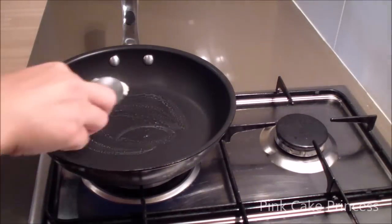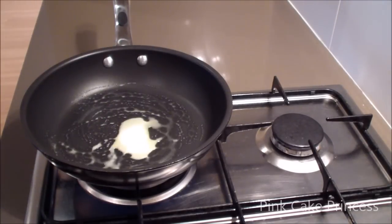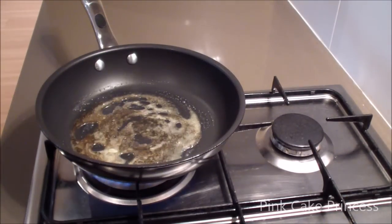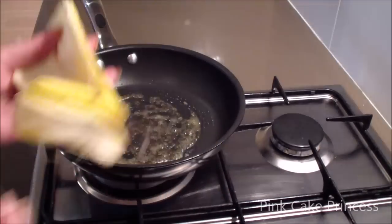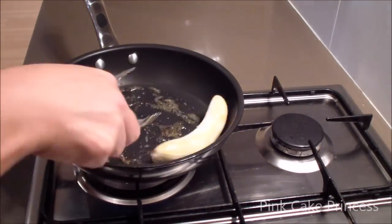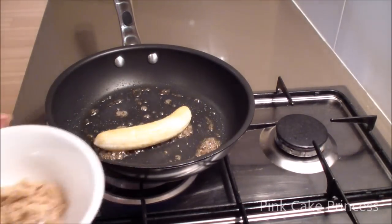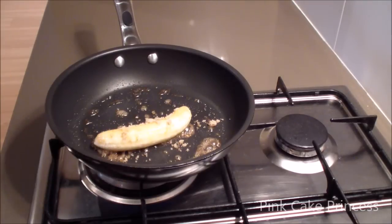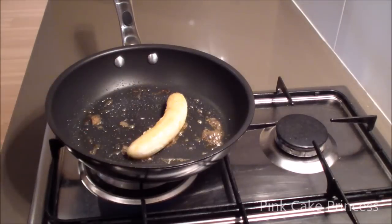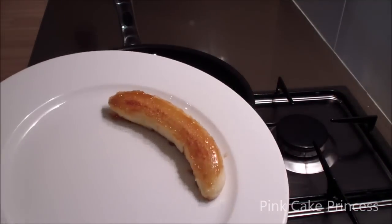In a fry pan with a spoon I'm just going to add a little bit of my butter or margarine and also a little bit of the maple syrup before I add in my banana. I'm just going to brown that on the pan and add a little bit of the brown sugar just to help it caramelize up. Once it's brown I'm going to take it off the heat and move on to my pancake shake mix.